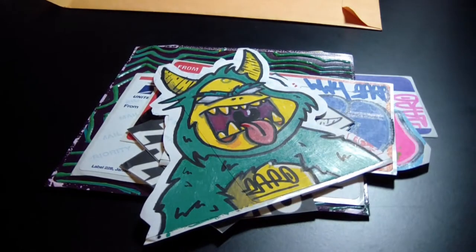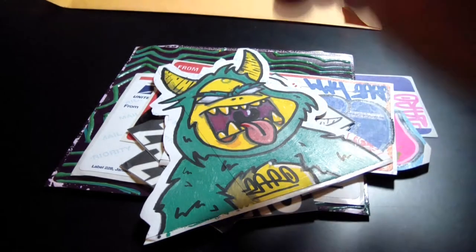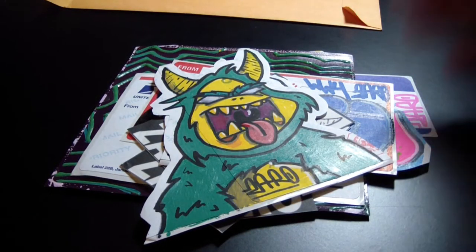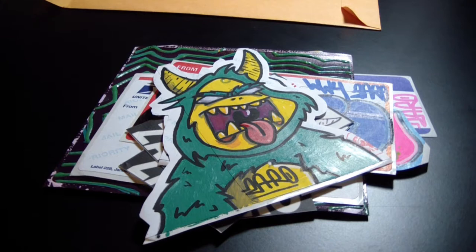He also sent me a collab with this character, but I've already drawn on the other side and put it in his pack. The pack is actually in the mail right now, so I can't show you the collab — but it's a collab with this character, and I threw my character up on the other side.